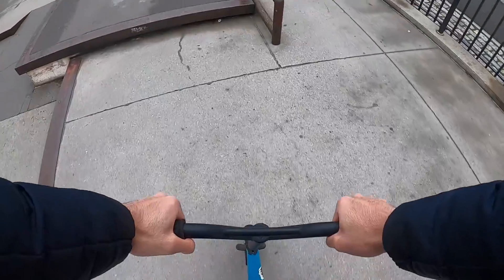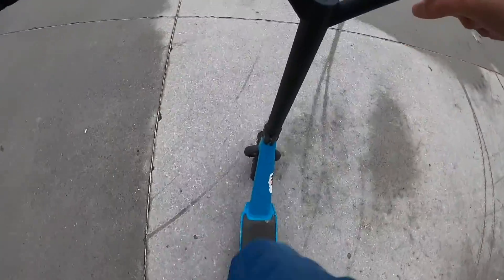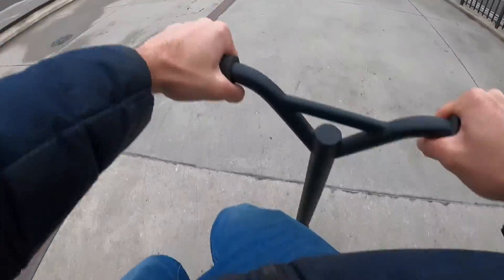It's weird to lock in properly on that on the dirt scooter. Just hop up — there you go. That was better.